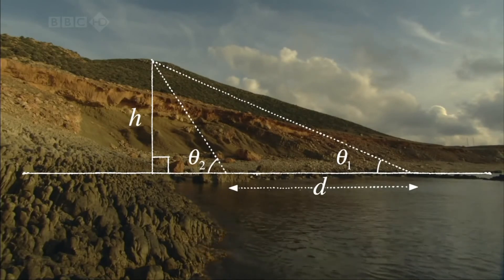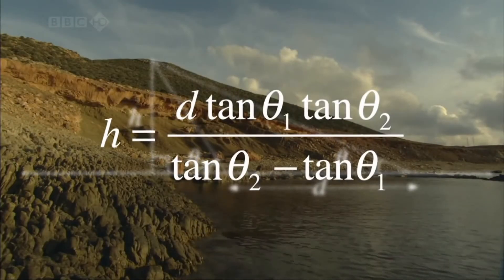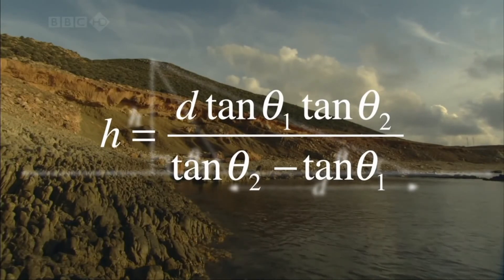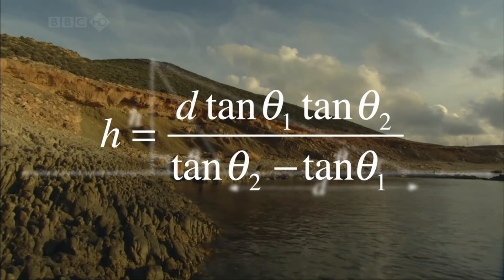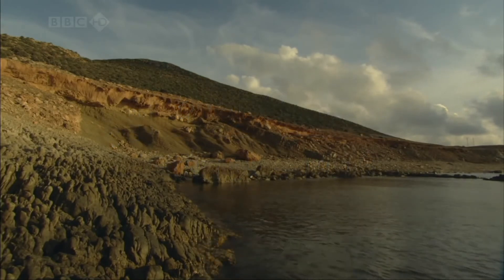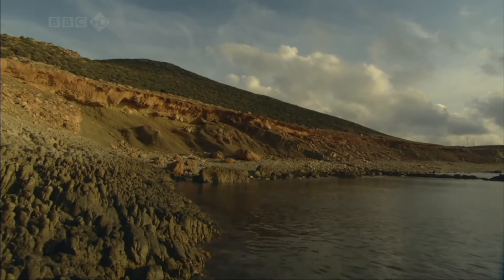Using trigonometry and algebra, Al-Biruni used a formula that relates the height of the mountain to what are known as the tangents of the angles he measured. Using my measurements, I get a figure for this mountain of about 530 metres.